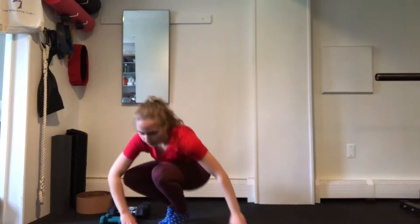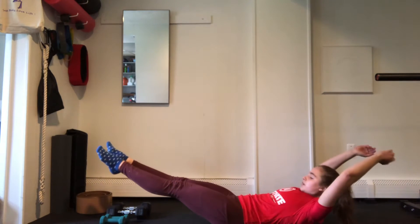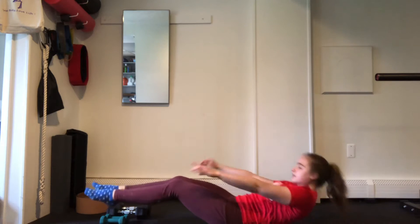Our ring of fire is going to be starting out with our hollow hold. We're going to be pressing our low back down to the floor, legs shoot out, arms shoot out — reaching the arms up and the legs out. We're going to hold that for 60 seconds.